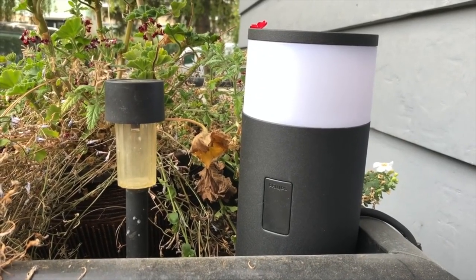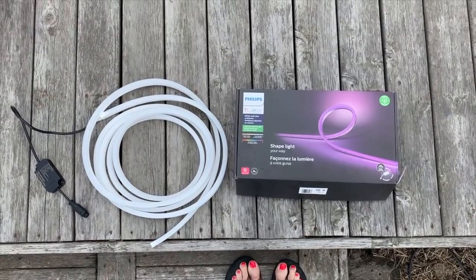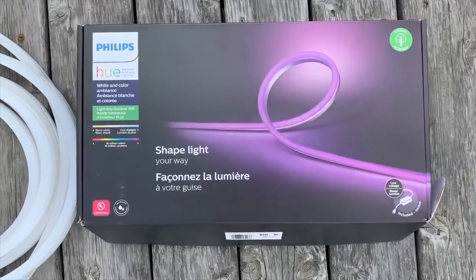A couple of years ago, I reviewed the new, at that time, Philips Hue Outdoor Lights. I'm Erin from TechGadgetsCanada.com, and I installed the bollards, spotlights, and an outdoor light strip. You can check out those reviews here on the channel by searching Philips Hue Outdoor, and I will make sure that they're linked up below. At the time, I loved them, but I had three unanswered questions.